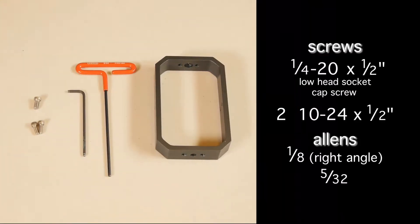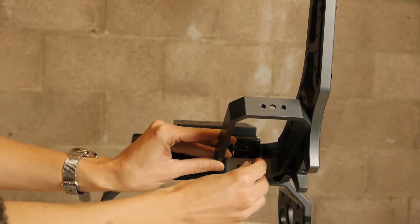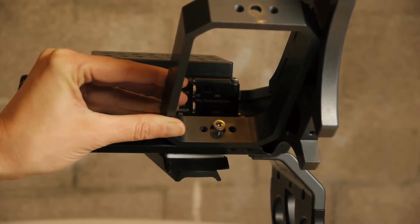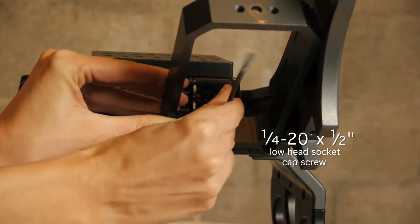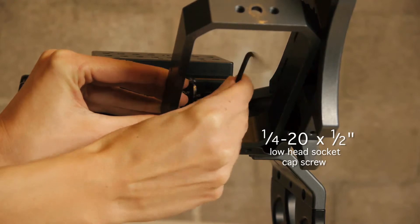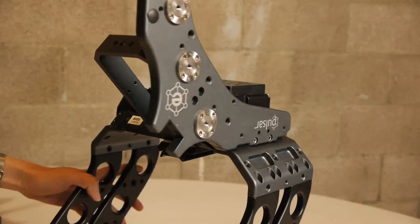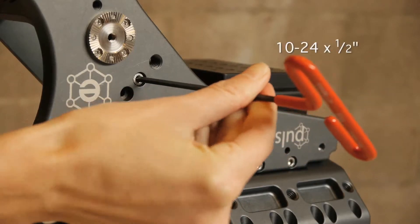Next, attach the center interface. Align the center interface along the large shark fin at a 45-degree angle to the motion module. Secure to the motion module with a low head socket cap screw. You may need a right angle Allen key to fit in some of these tighter places. Attach to the shark fin with the two 10-24 by one-half inch screws.